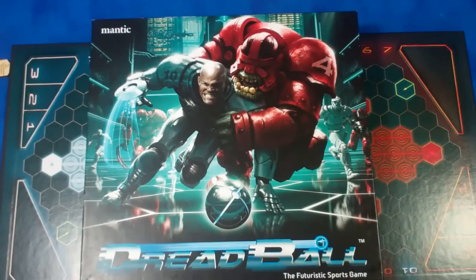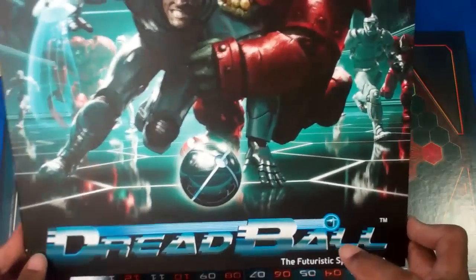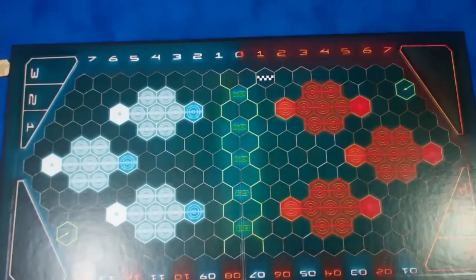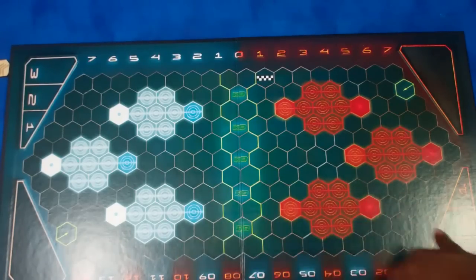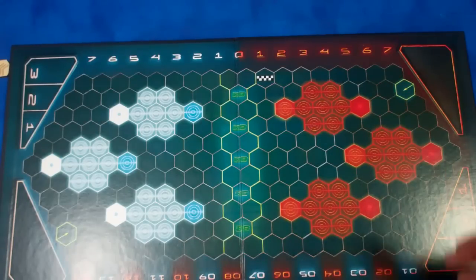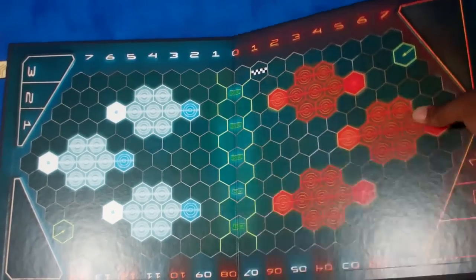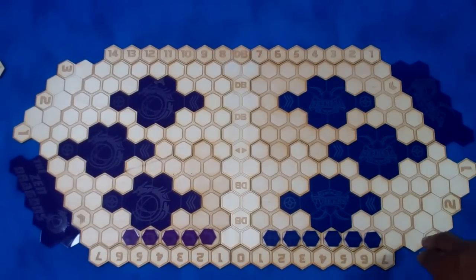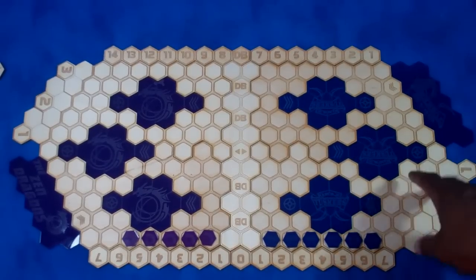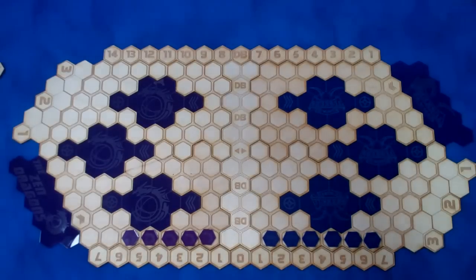I've been doing all kinds of accessories and those sorts of things for the game so I could do my own custom version of it. So we'll get the Dreadball box out of the way and go to the Dreadball board. The standard game board is pretty straightforward — your standard board game style board. I wanted something a little bit different, so enter this. This is a laser-cut one. Now Mantic does offer their own laser-cut one; this is kind of my take on that.